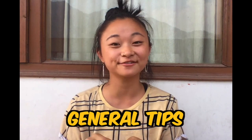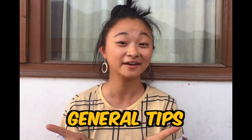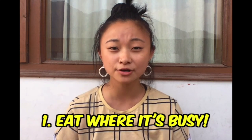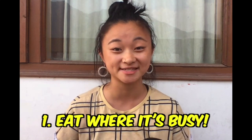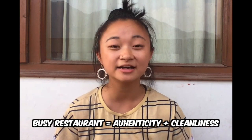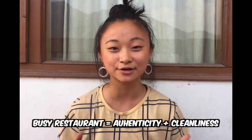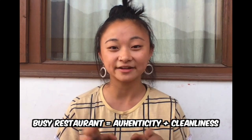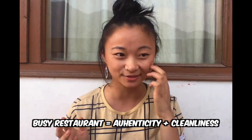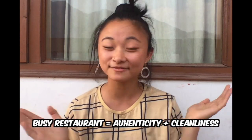First I'm going to cover some general eating tips if it's your first time ever to India and you're kind of worried about hygiene. A good place to start is to always eat at a local restaurant or places that you see are busy. Busy means two things: the food is really delicious and probably a lot more authentic, and the food probably has a really good standard of hygiene. Also if a place is busy the food is going to go in and out of the kitchen a lot faster, which is great for you.